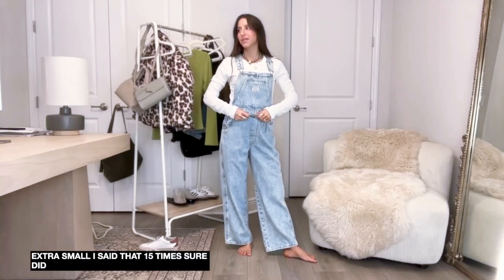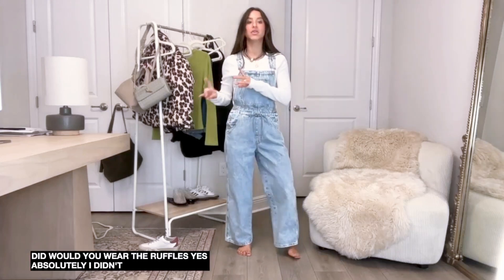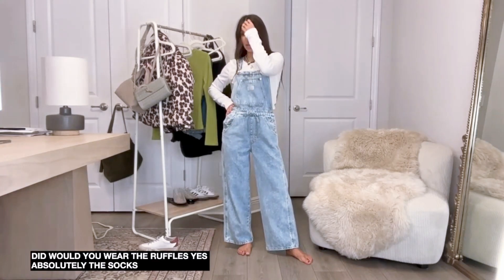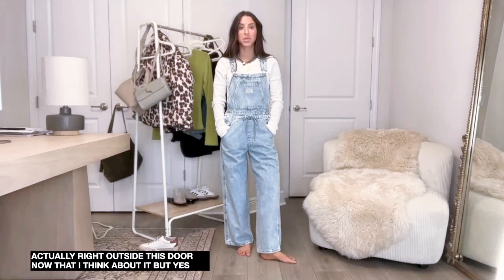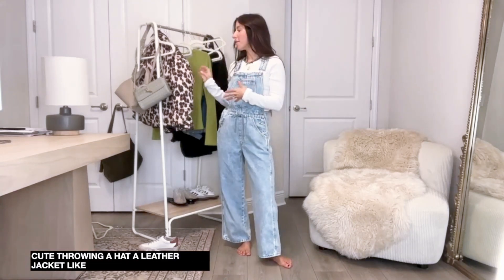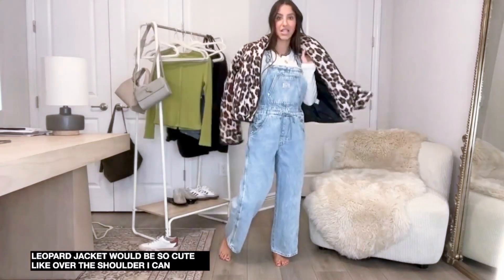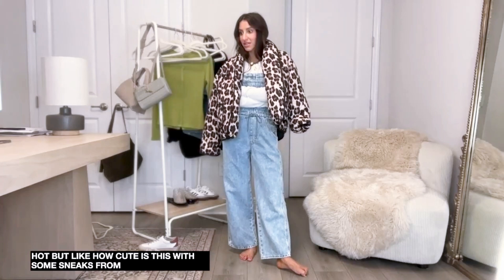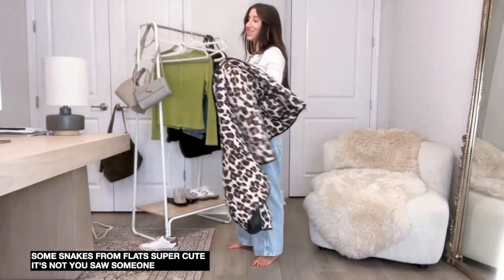Would you wear ruffle socks with those leather booties? Yes, absolutely. I have the socks in this live show somewhere - they're actually right outside this door. But yes the socks with the booties would be so cute. Throw on a hat, a leather jacket, layer it up, throw on the leopard jacket over the shoulder - how cute is that? With some sneakers or flats, super cute.